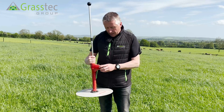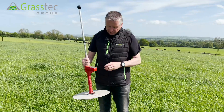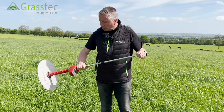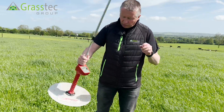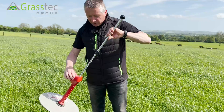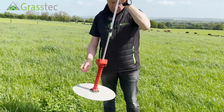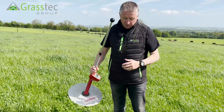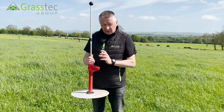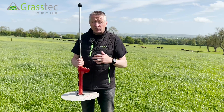They're a New Zealand design and have been used over decades to reasonably accurately measure grass. So how does it work? You have a plate on the end of a shaft with a recording device on it. Basically what this device does is measure the compressed height of the sward, and once it measures the height, there's an internal formula built into it that turns that height into a yield of grass.